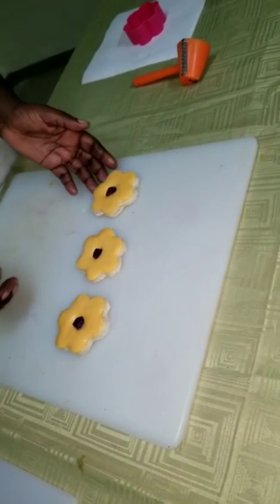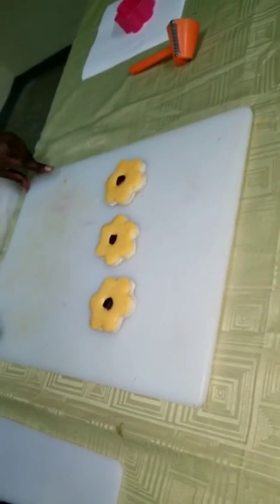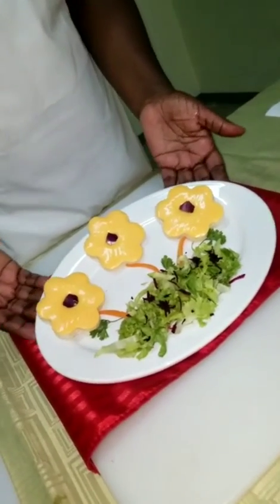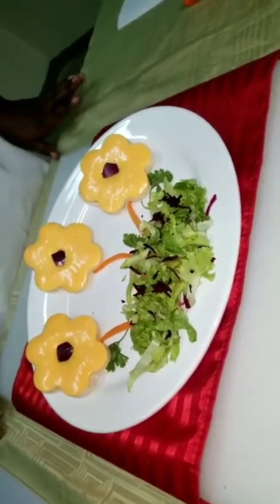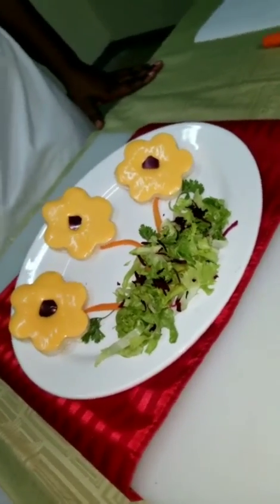There we have our flowers. I have plated the open face sandwich and the flowers are in the garden. Thanks for watching, enjoy.